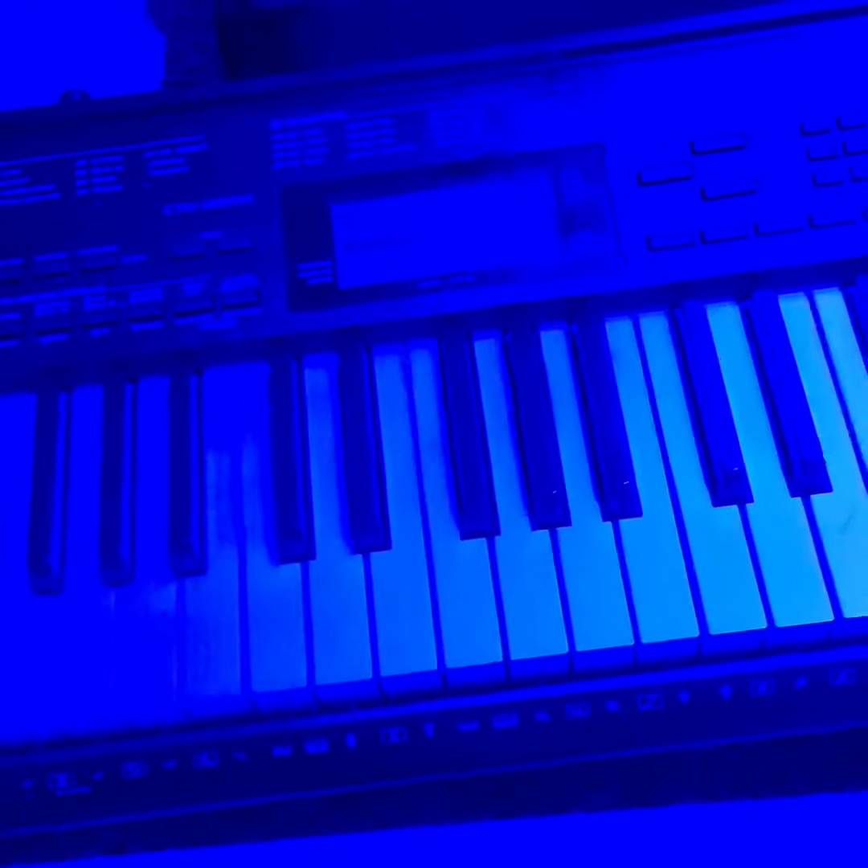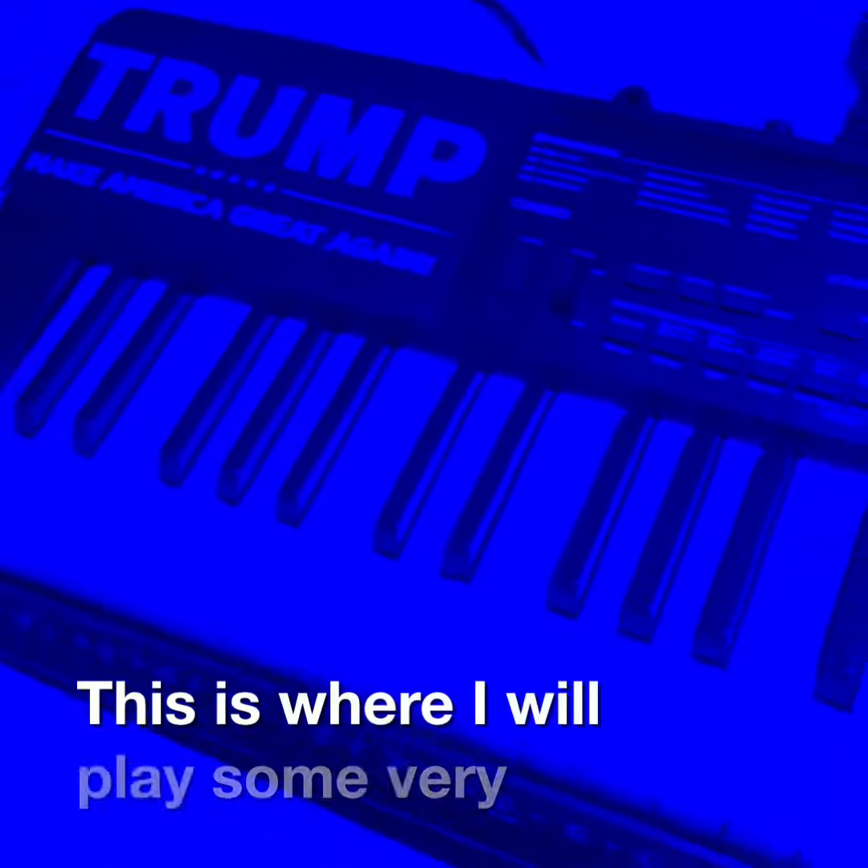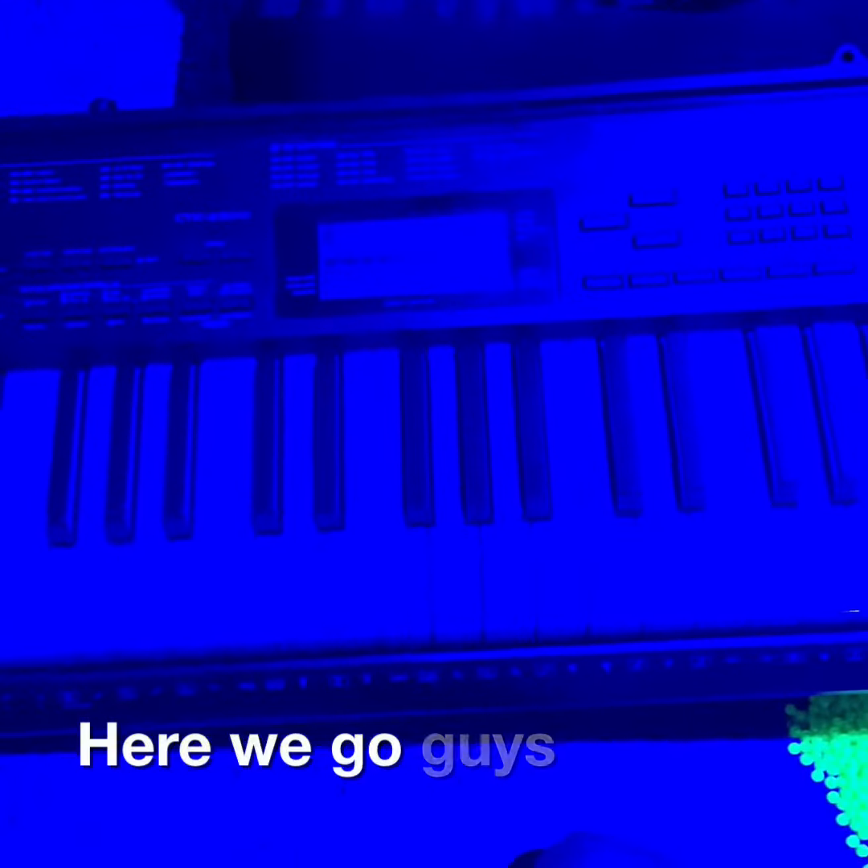Welcome to the Blue Room Piano. This is where I will play some very neat things for you. Here we go guys.